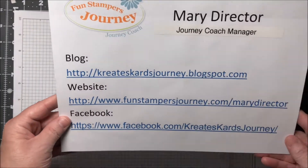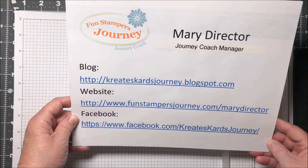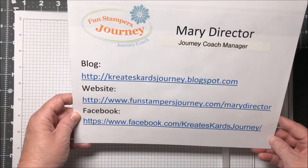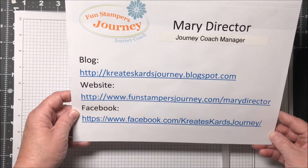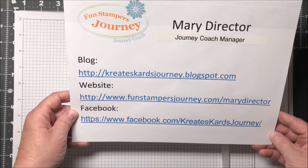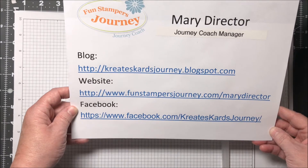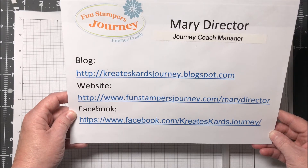Let me give you a little information about myself. I am a Funstamper's Journey Coach. I have a blog which is createscardsjourney.blogspot.com. My business website is funstamper'sjourney.com. And I'm also on Facebook at facebook.com. I'll bring this back at the end of the video.